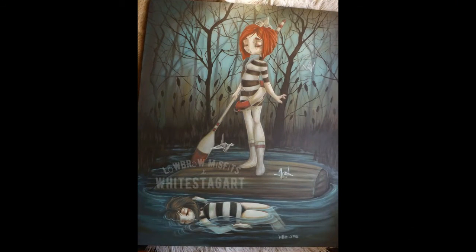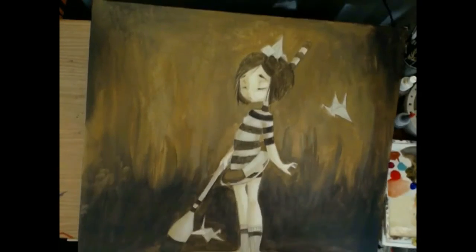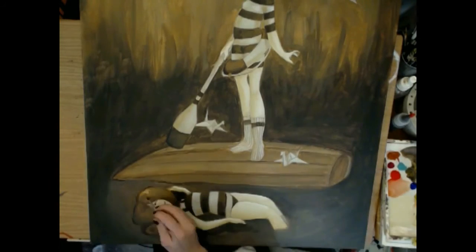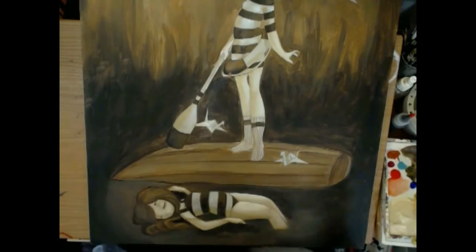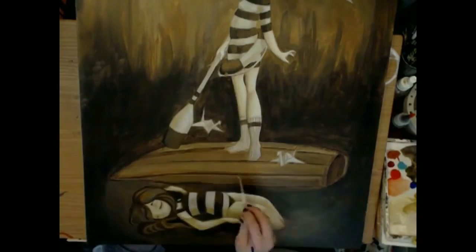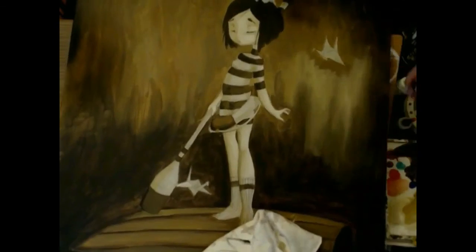Hey guys, White Stag here. This is my new painting, Marco Polo 2, because it's kind of a reworking of a painting I did a while ago. I don't have the beginning of this painting because my camera stopped working and I didn't realize it — I had recorded quite a bit of footage doing this underpainting.